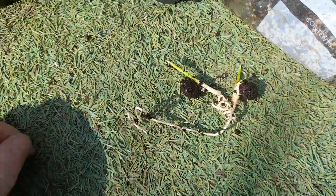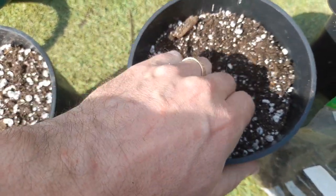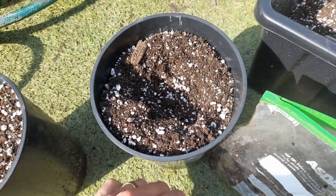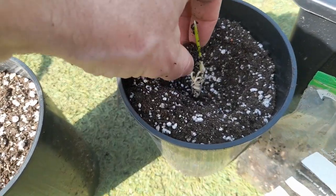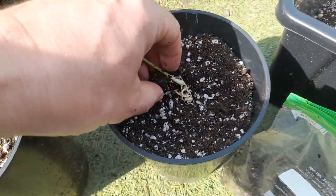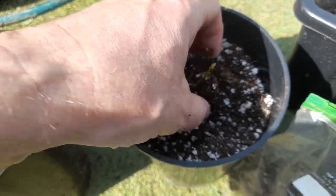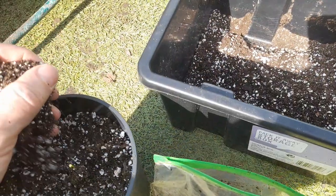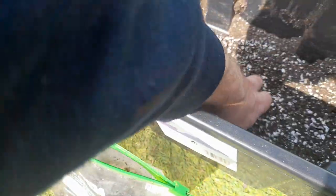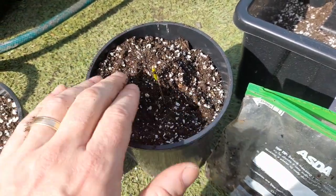We've got our two seedlings and our two pots. These took approximately eight months to germinate. Given the state of the roots, I'm not going to disturb them much. What I'll do is very gently grab some more soil and try to get it upright, so hopefully the roots will find their way down. You want a fairly deep pot for these, or anything with big seeds.